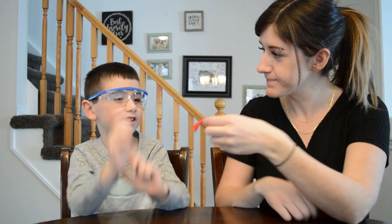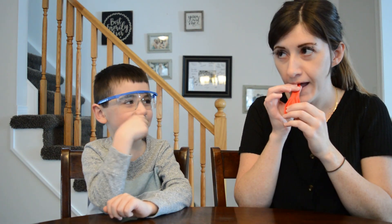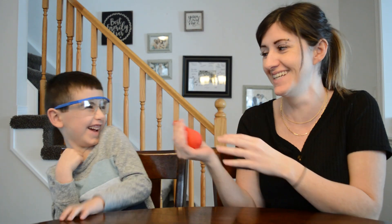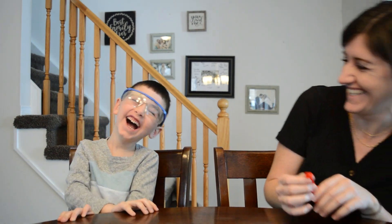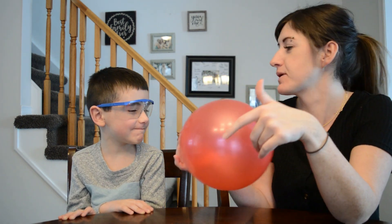Want to start with blowing up the balloon? So you blow up the balloon. And you want to make sure it's not too big.